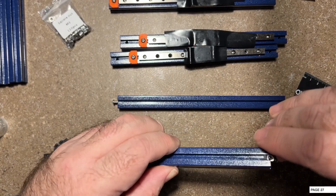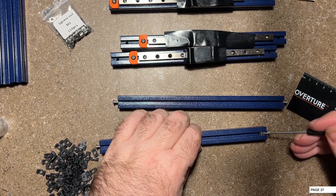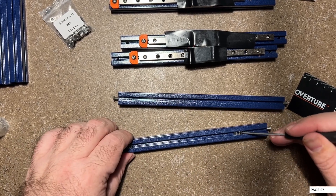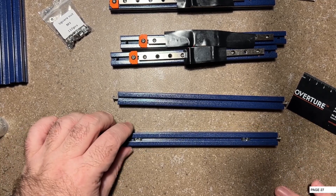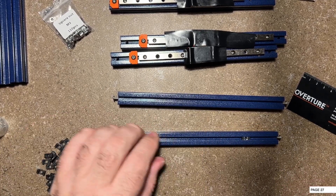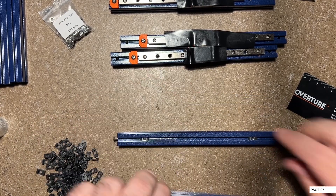Mine are a little bit on the tighter side because this is powder-coated extrusion. Yours may not be quite as tight as this, but I actually like it about that way. We're just going to kind of put them in there - it doesn't really matter on the spacing right now. We're going to repeat that for the other piece.